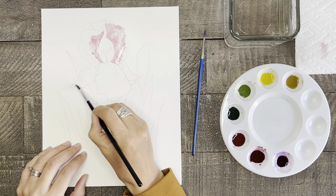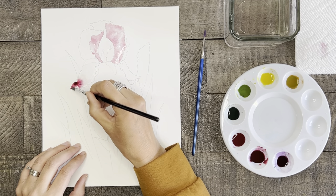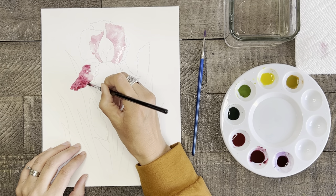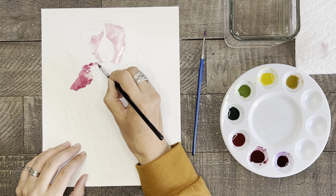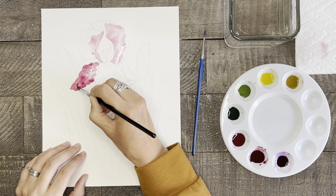Now let's start to paint some of the petals below using the same method as before, but this time we will use the dark pink and then add just a touch of purple to the top and bottom areas of this petal. Just push your paint to the edges of the petal, but remember to let the paint spread how it wants to.